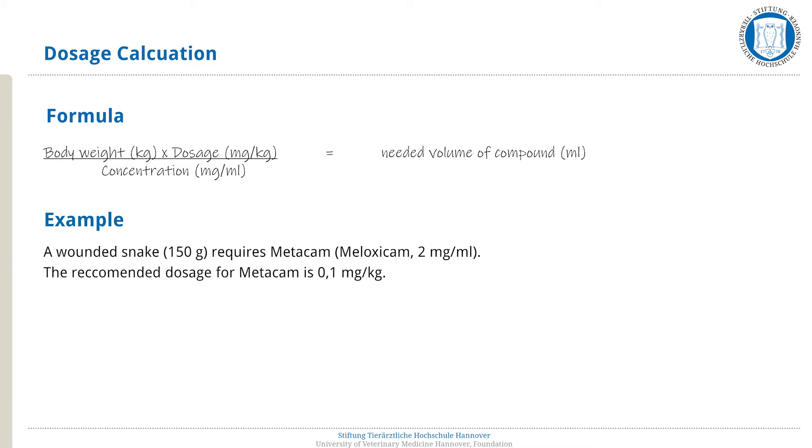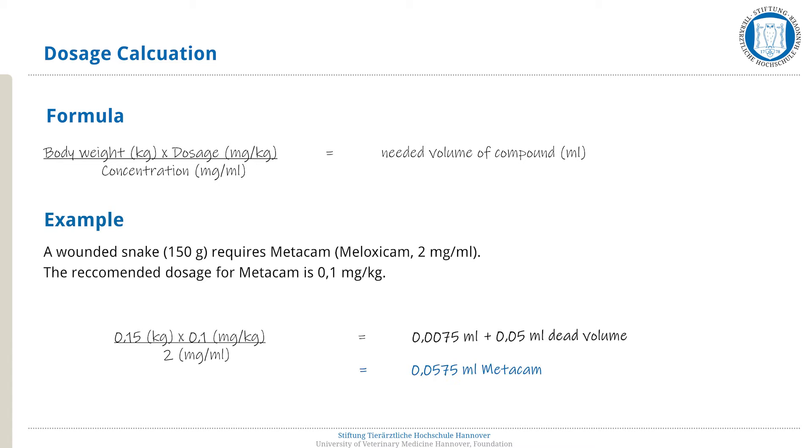For the calculation, we multiply the body weight, 0.15 kilograms, with the dosage, 0.1 milligrams per kilogram, divided by the concentration of 2 milligrams per milliliter. This leaves us with a needed volume of Metacam of 0.0075 milliliters. To this, we additionally add 0.05 milliliters to compensate for the dead volume of the cannula. In total, we require 0.0575 milliliters of Metacam for the injection into the snake.